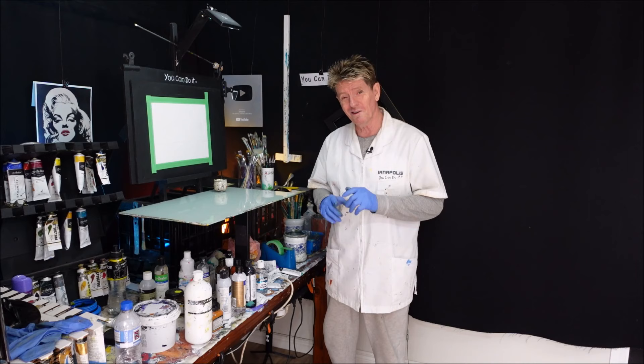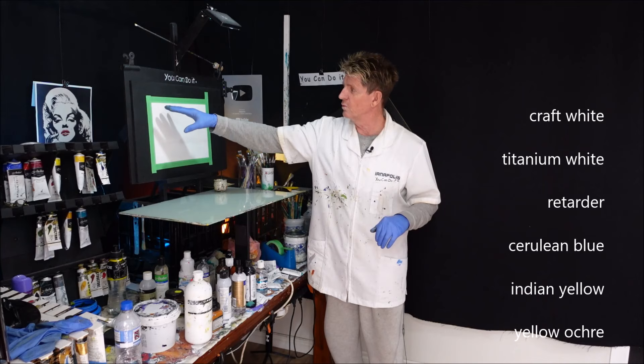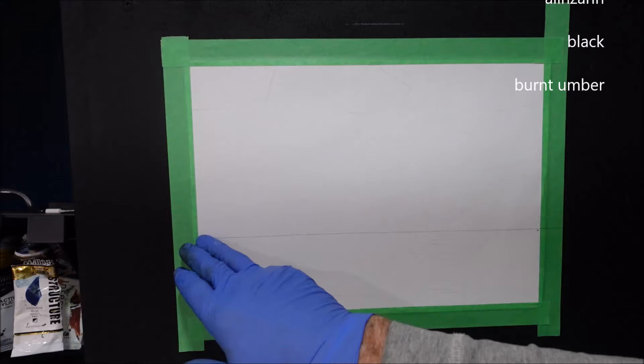G'day, how are you going? Ian Applaus here, your acrylic guru from Australia. Welcome to my channel where I like to teach you what you can paint in acrylic. I'll get the size of my canvas and the colours running up the screen now. This one's going to be the sun setting over the water with a branch coming through the top section of the canvas. So get on over here and we'll get right into it.